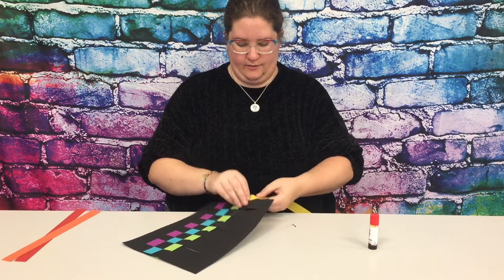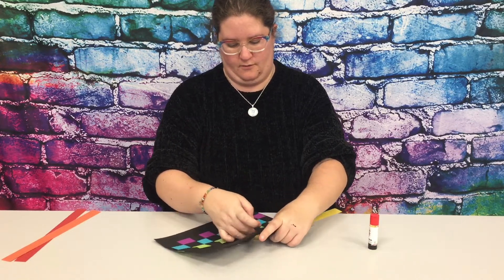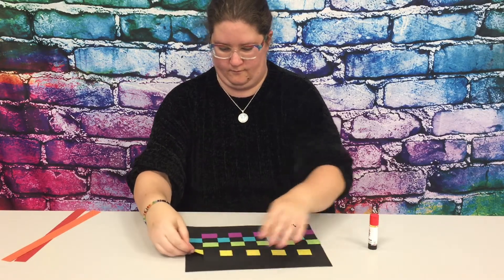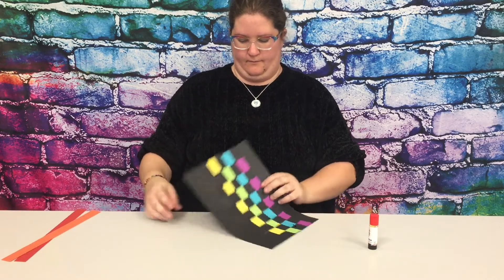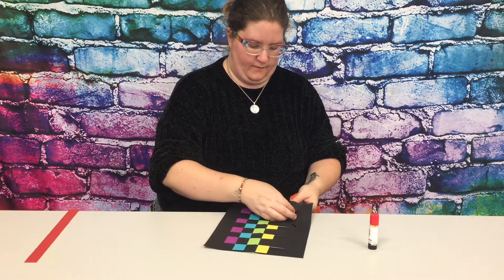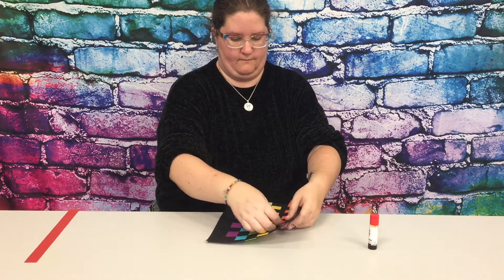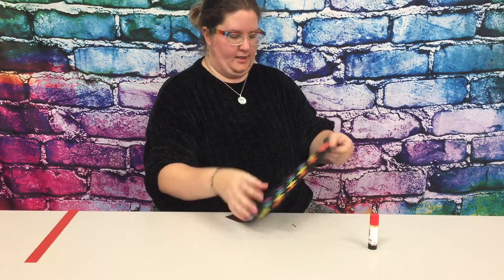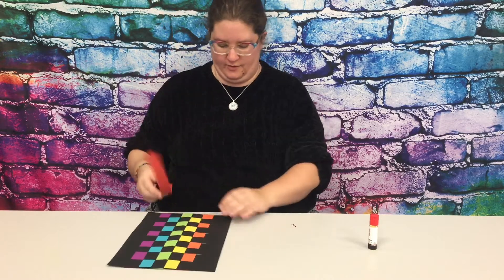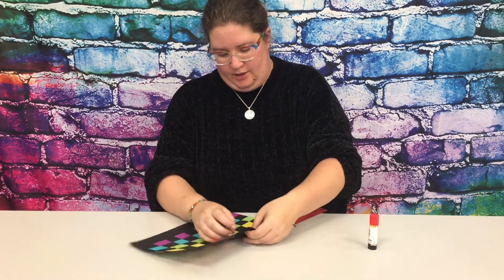Yellow will start out under, so we're doing the opposite again — then over, and under, and over, all the way across just like the other ones. Once that's all the way across, push it down to make room for our last strip, which is red. Red will start out under and then go over, and under, and over, all the way across just like all the others.